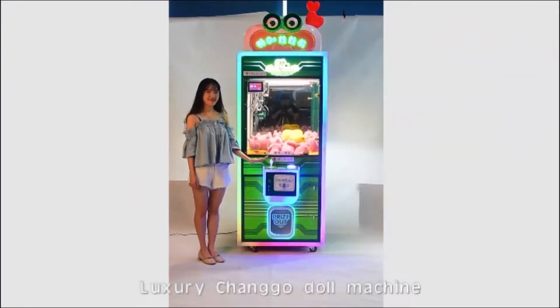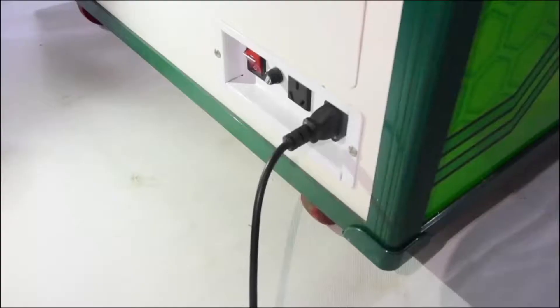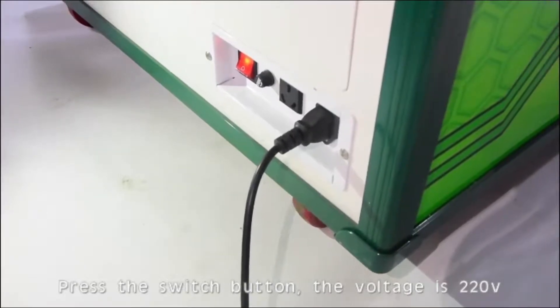Luxury Changzhou doll machine. Press the switch button; the voltage is 220V.